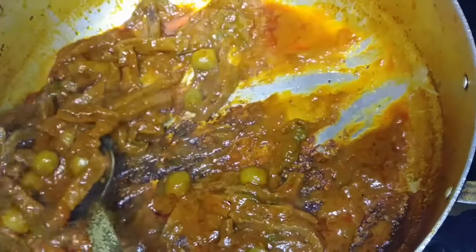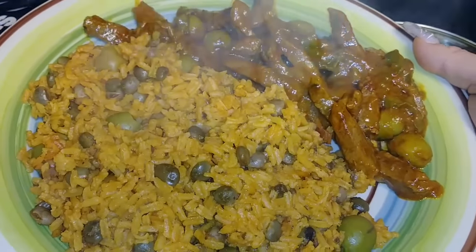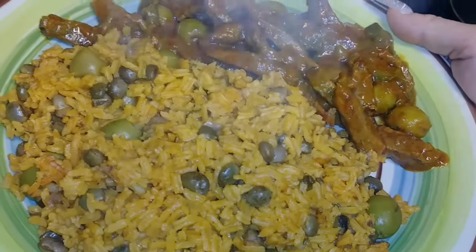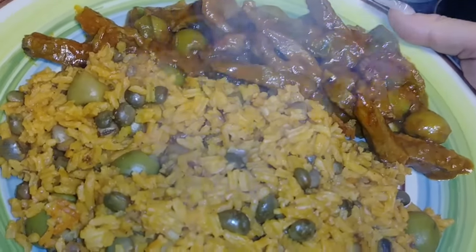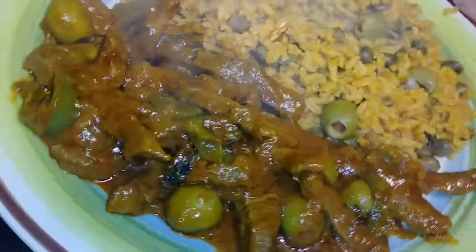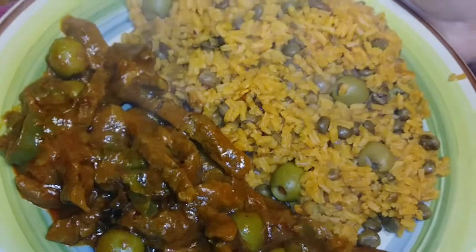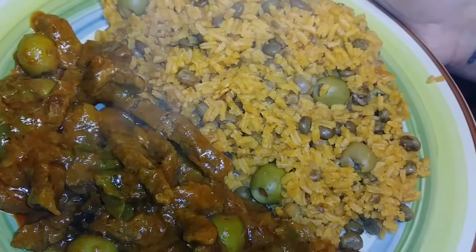This is what it looks like. You can serve this with a salad — whatever type of salad — corn on the cob, avocado, or avocado salad. And there you go. Hope you enjoy! Any comments or questions, please leave them in the comment section below. Check out the description box where I'll be leaving the link to the sofrito recipe. And there you go — my arroz con gandules and pepper steak, or carne guisada, because it's like a stew kind of meat. God bless, besitos, and thanks for watching. Bye-bye!